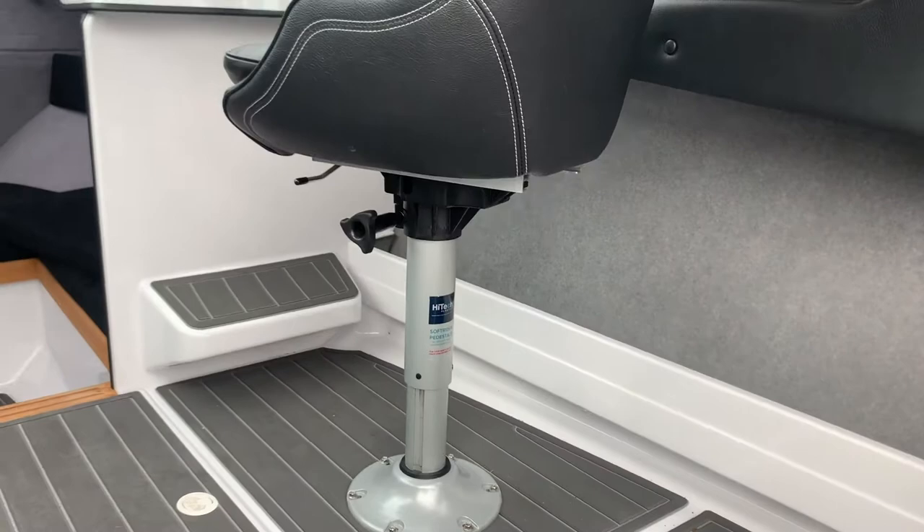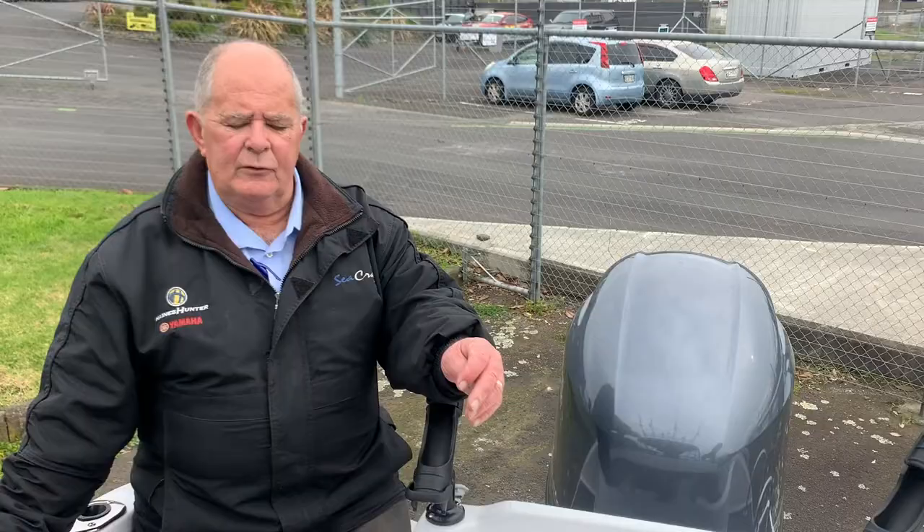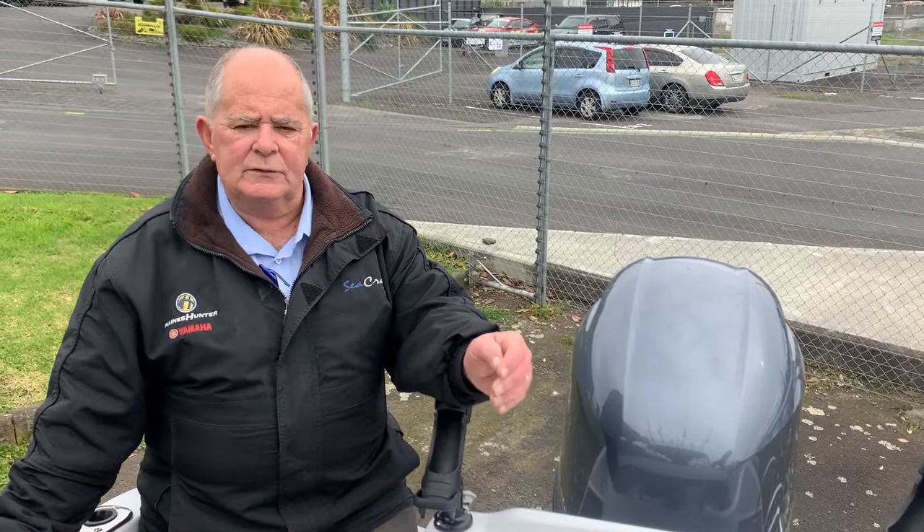And if you need to push the seat back, it's adjustable in those situations if you're doing distance driving or standing up. One of the nicest things about this new 545 model is that while it is only 100mm longer than the predecessor, the 535...